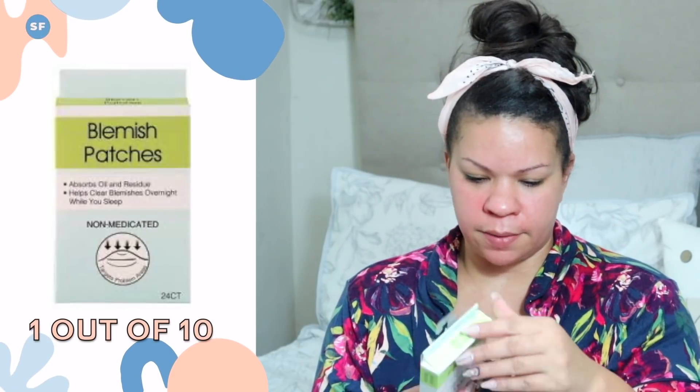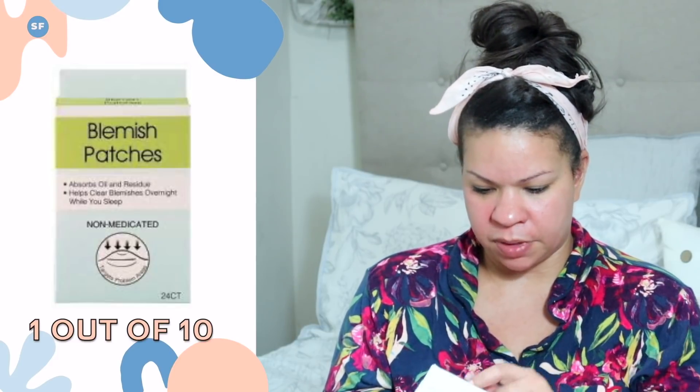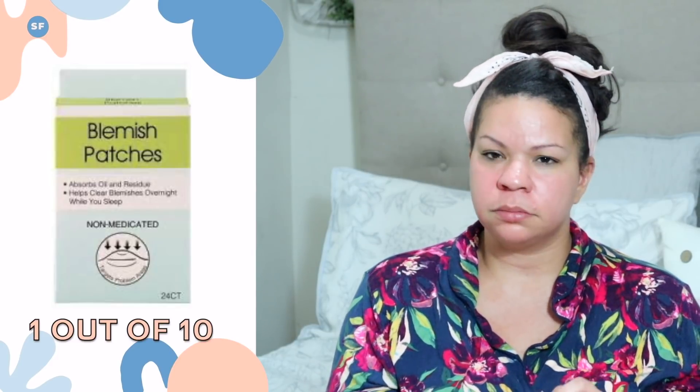Oh my gosh, you guys. Let's find our blemish patches. This is just the Dollar Tree brand — the non-medicated blemish patch. They have a whole bunch of different sizes.